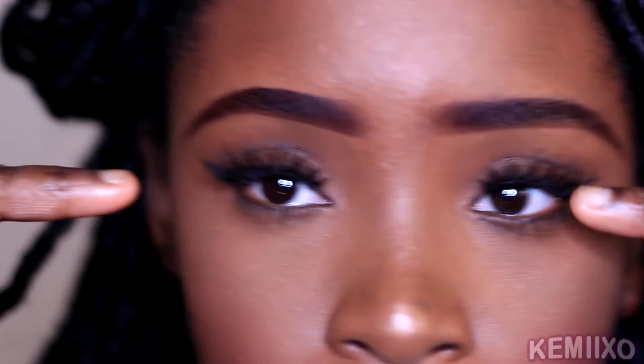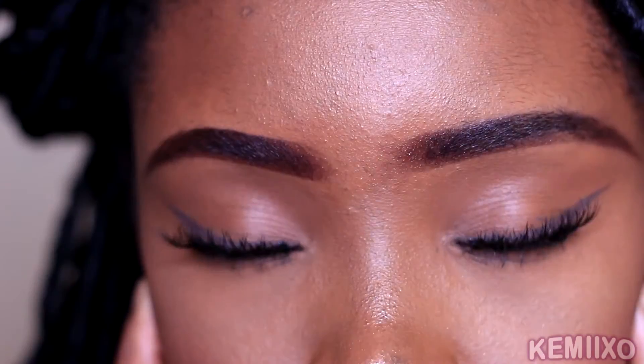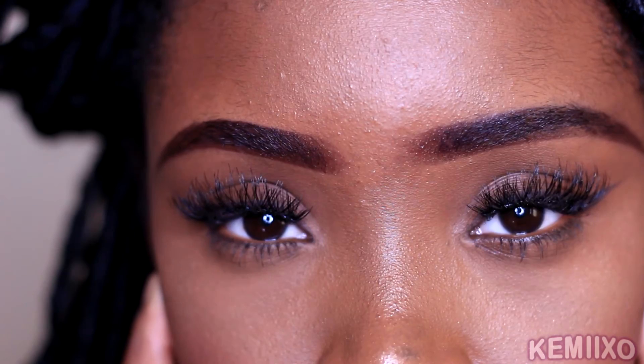And that's pretty much it — apply your lashes in under 20 seconds! Hope you like my little mini tutorial. If you do, please subscribe, and thanks for watching, bye!